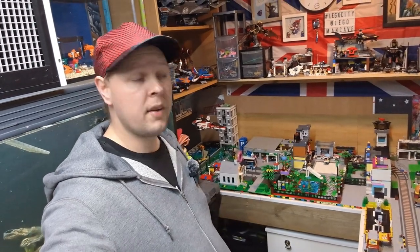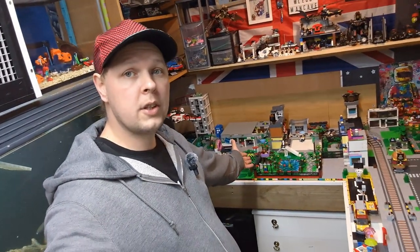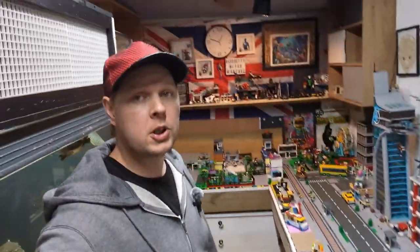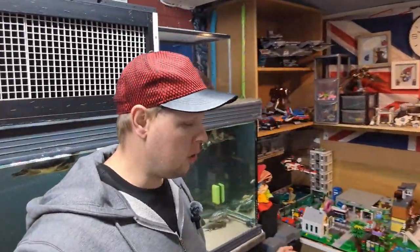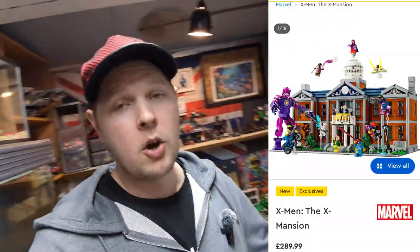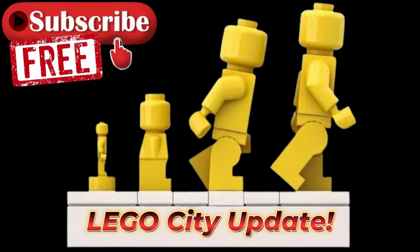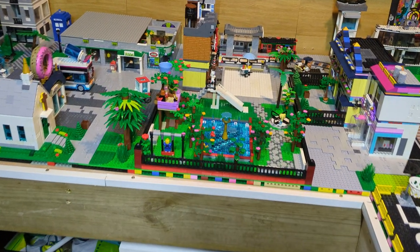Welcome back to the LEGO man cave. Not only did I forget to show you my new bike shop in the last video, I've also seen the new X-Mansion — 48 studs by 32 studs — so I need to find a place for it. I'll tell you about that in a minute. I've also decided what I want to put in a certain area, and we're going to have a quick catch-up and then fill you in on the LEGO city.